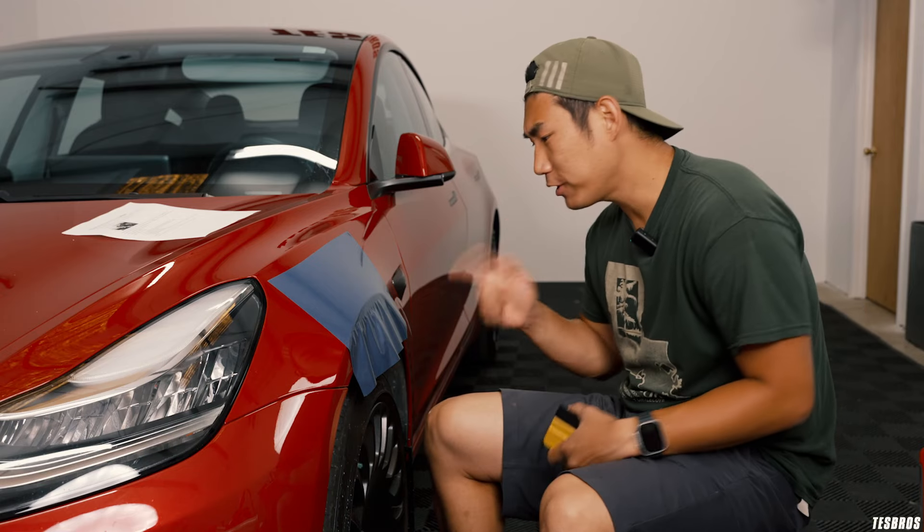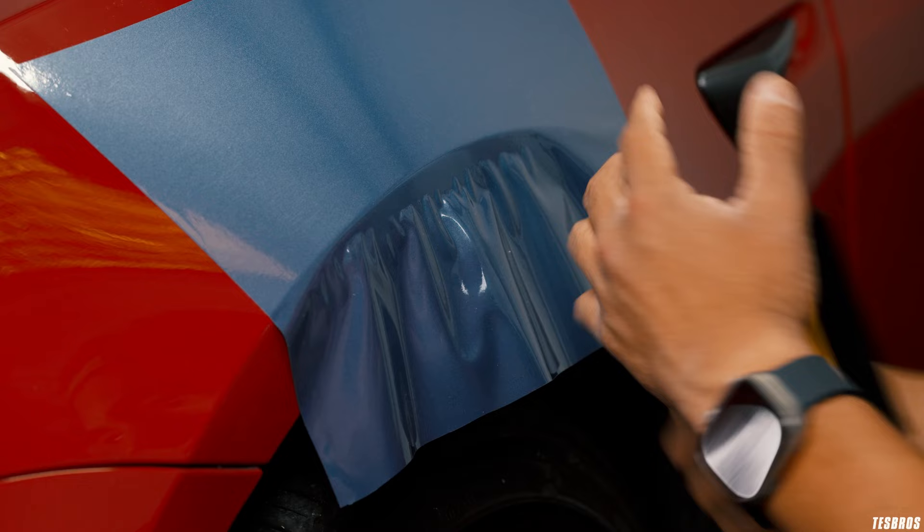You're wrapping your feather for the first time and you're still learning. It looks awesome, but then you get right where that body line cuts, and you start getting wrinkles city. What do you do? We're gonna find out today on today's Wrap Wednesday.